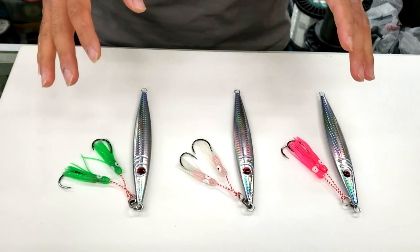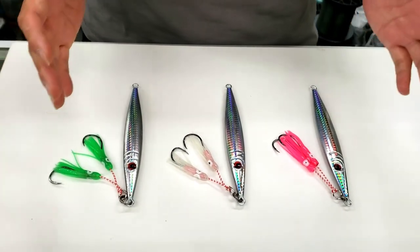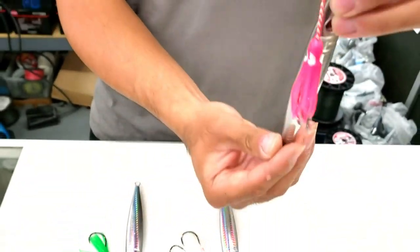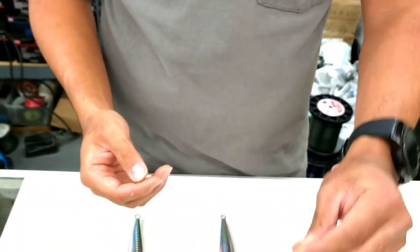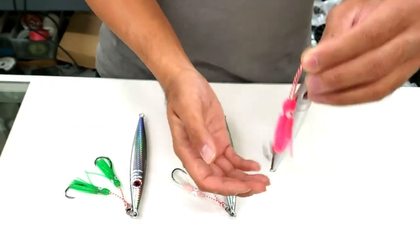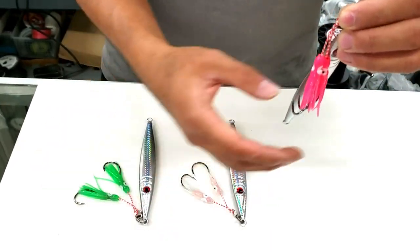The second benefit is you get less snags on structure because the hooks are rigged up on top — there are no hooks on the bottom. So as you're bouncing off the bottom, there's nothing there to snag up on structure that may appear on the bottom.